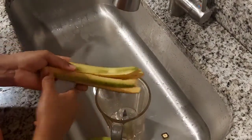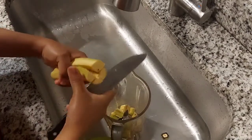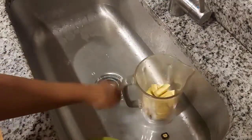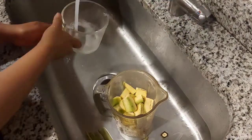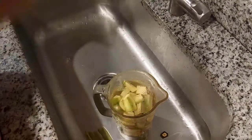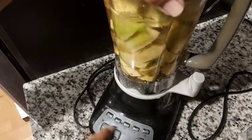So if you don't have electricity or don't have a blender, you can grate it by hand. But me, I'm going to blend it. I have electricity 24 hours a day, so I'm going to blend it. I add a little water in the blender so I can blend it properly. I don't put all the water in because the blender will get too full.